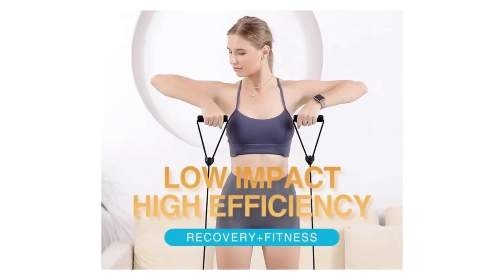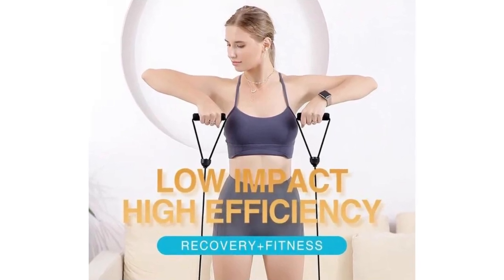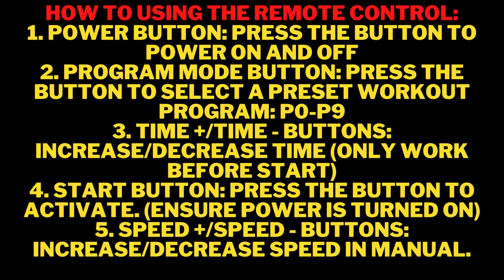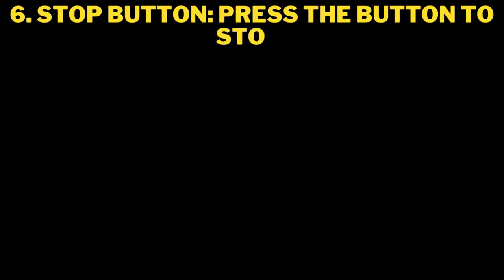Superior quality — 100% lifetime satisfaction guarantee. Our products are manufactured by the top professional factory, and each product has been rigorously tested. You can enjoy our vibration plate and resistance bands absolutely risk-free. AXV's mission is to develop premium and safe home exercise equipment to help you lead a healthier and better lifestyle with 100% customer satisfaction. If you have any problems, just contact the seller by email and we will give you a satisfactory solution.